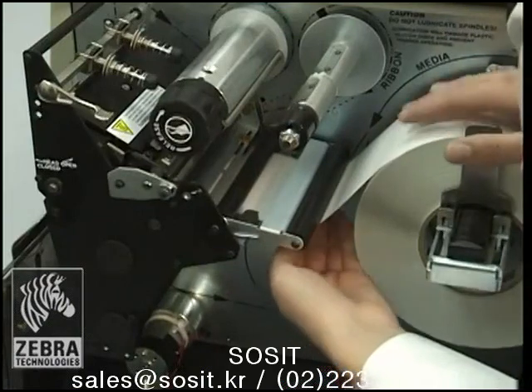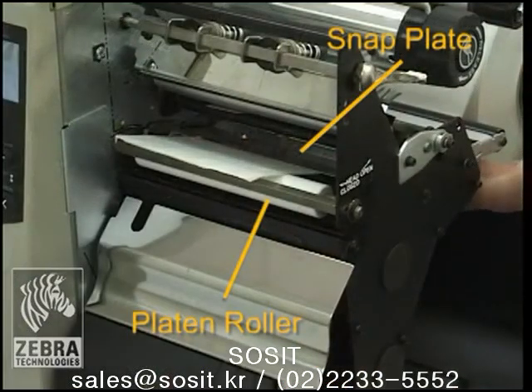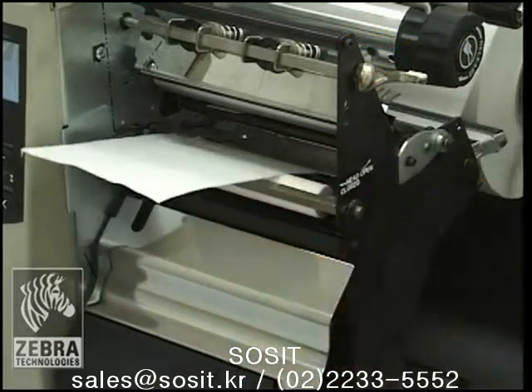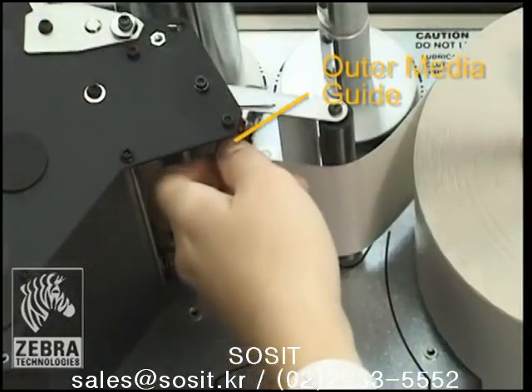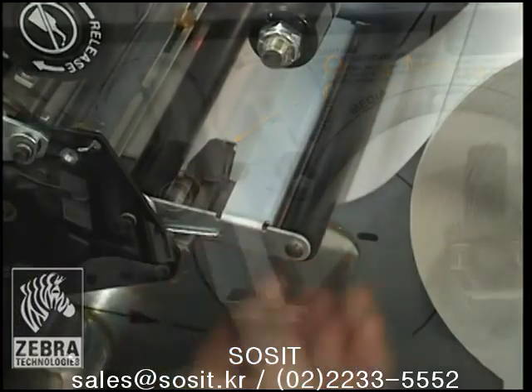Push the media forward until it passes under the printhead assembly, under the snap plate, and then over the platen roller. Align the media with the inner media guide. Slide the outer media guide until it just touches the edge of the media and tighten the thumb screw.